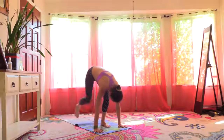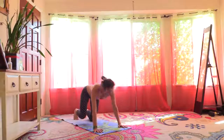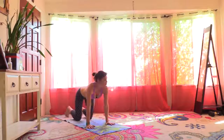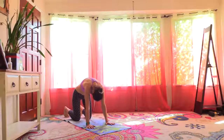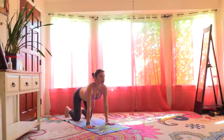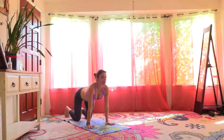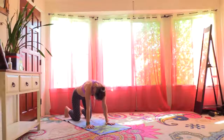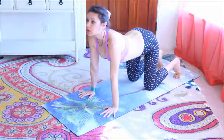Hands on the ground, step back and lower the knees on the ground, coming onto all fours. Here in all fours, you're going to round the back and look towards your navel. Inhale, arch and look up. One more time — round and look down, then arch and look up.